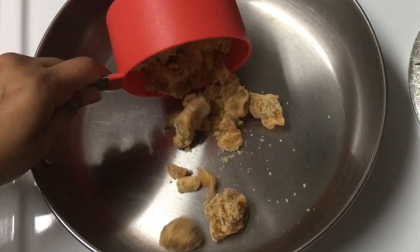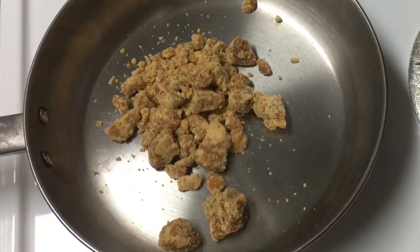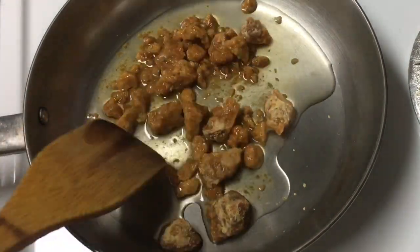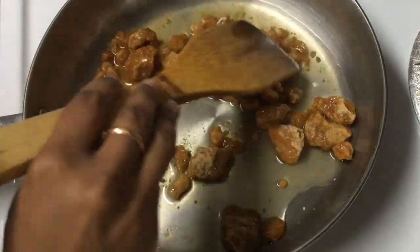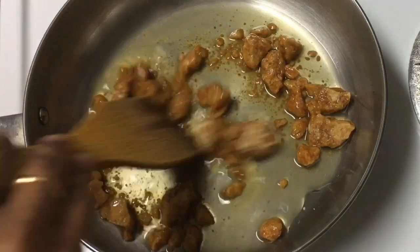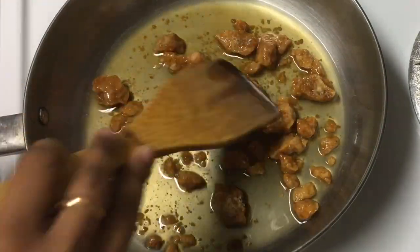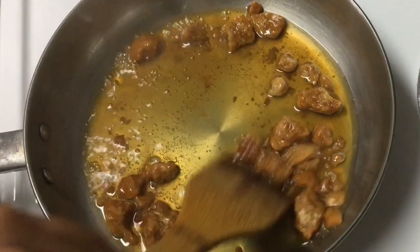First, you can add a whole cup. You can add 100 grams. You can add a half cup. You can add the whole cup. You will add a big Ally that is equal. You will add a little flame in your mouth.